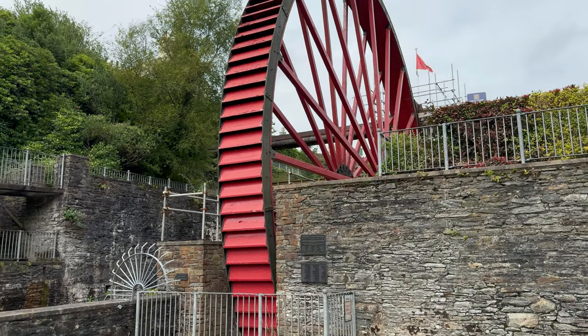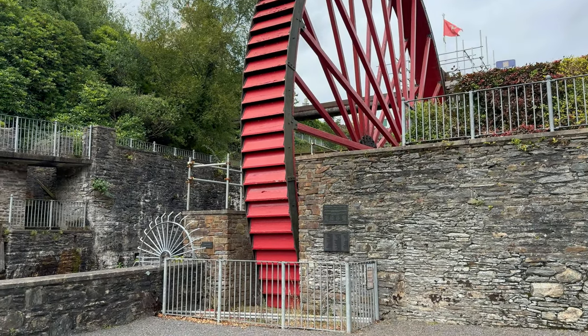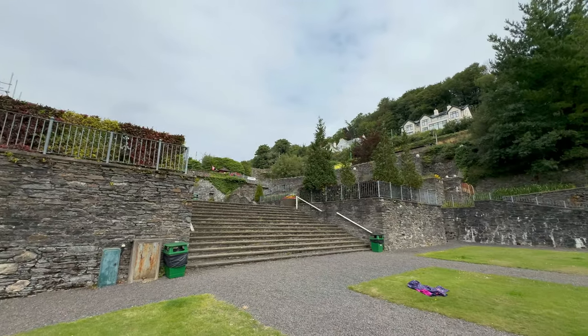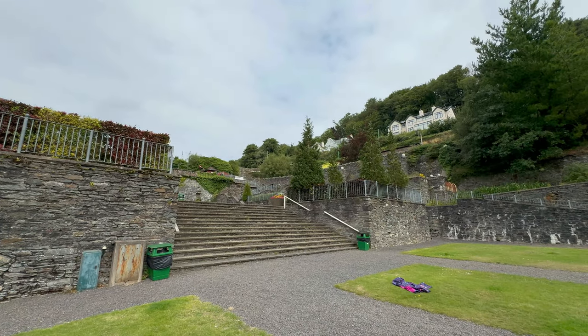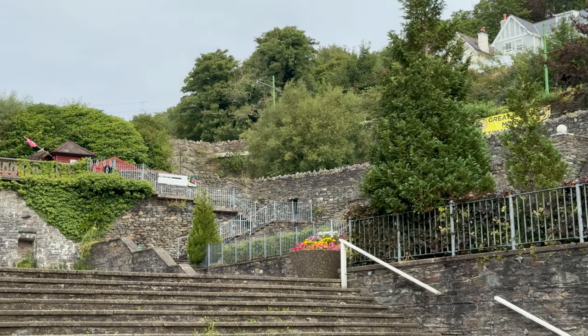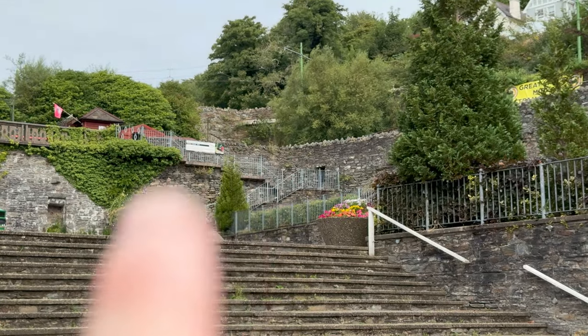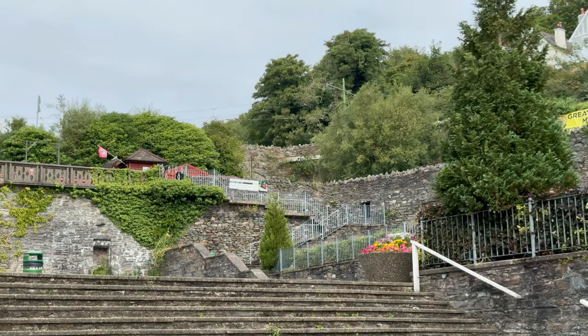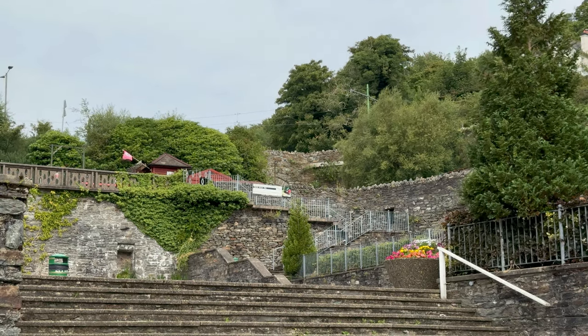It's not moving today — there's scaffolding up top so I assume they're repairing it. And then up over there is the Great Laxey Mines Railway. Let me zoom you in — and it goes through a tunnel right there. I couldn't go all the way to the end because of some broken culverts. It's a shame, but never mind.